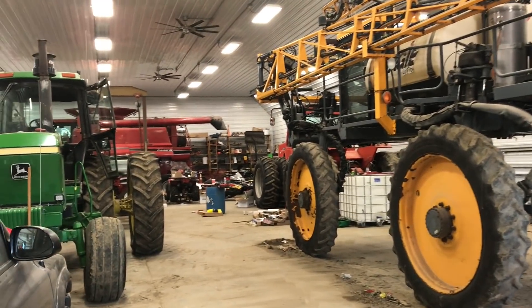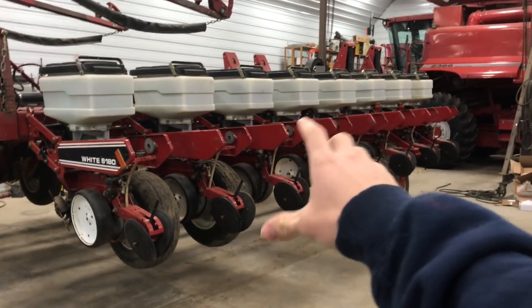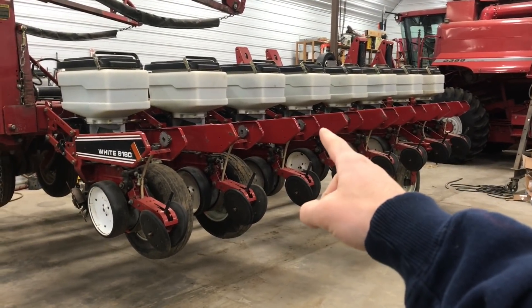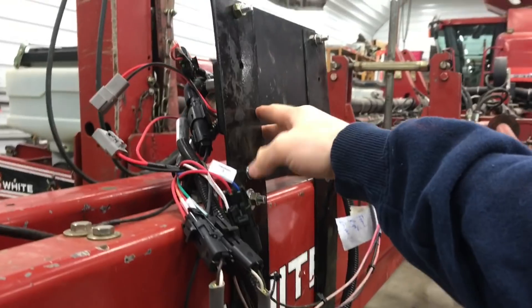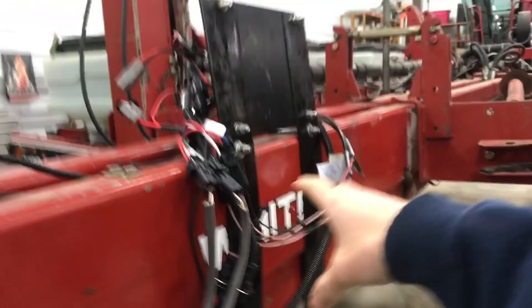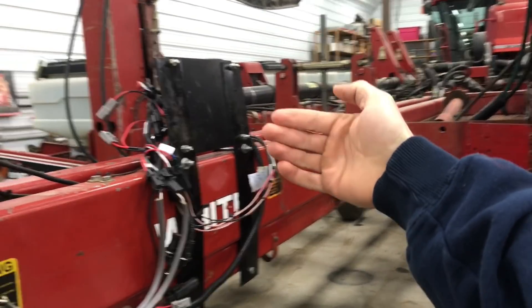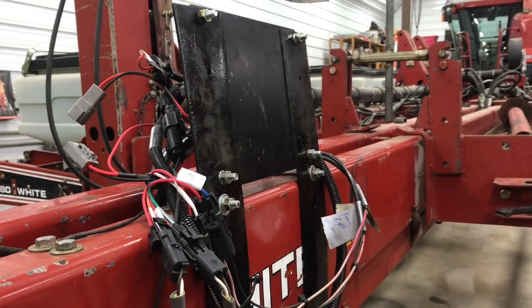It's been a week since I've been in the shop — let's see what's new. Well, looks like we have a full house. The planter is done; there are just a few small adjustments we need to do here and there and then the planter will be field-ready. We got our row shutoffs module hooked up, so all the row shutoffs should be ready to go — we just have to get everything calibrated with the monitor. Let's hop inside the cab quick.